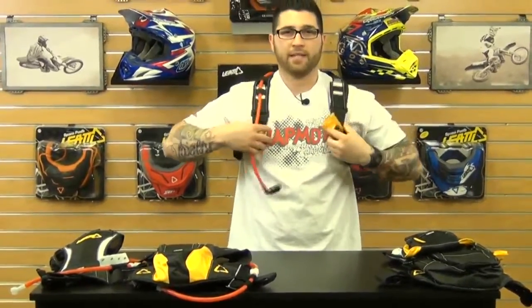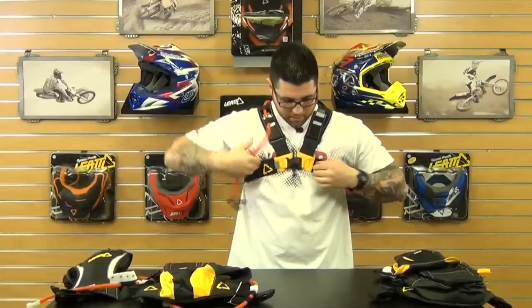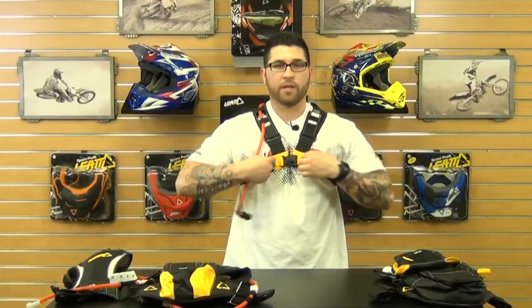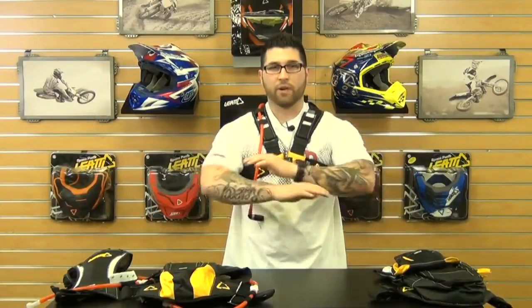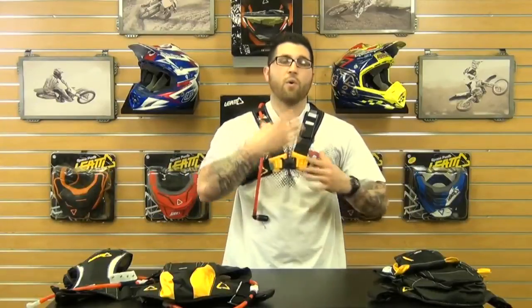It kind of has that spandex material, so it's really flexible. Quick release snap and also the Velcro enclosures and D-rings on either side, so you can really get a nice fit. And as you can see, it has a really great range of motion, so you won't get caught up or have any problem breathing. It's not going to be too tight.